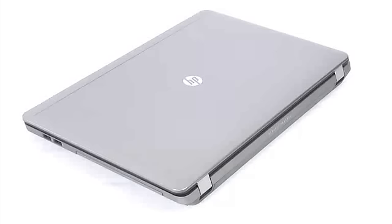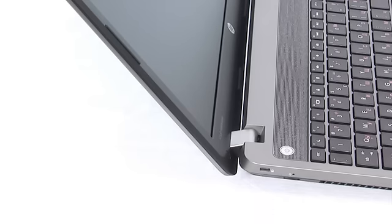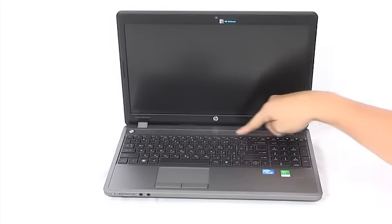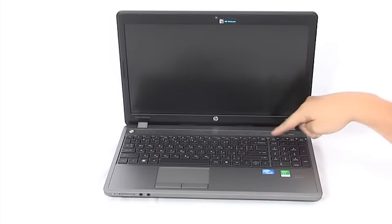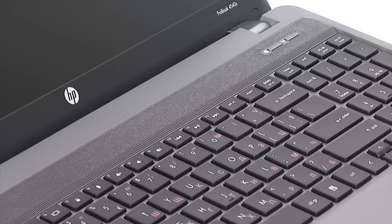The upper lid, however, is thin and flexible, and the opening mechanism is strong and stable. There we have the SRS Premium sound consisting of two speakers, two watts each. With the volume at its maximum, there is no need for more speakers and there's no distortion.